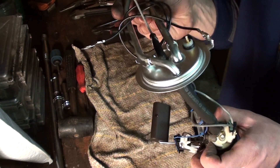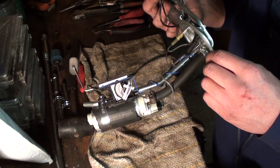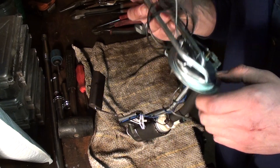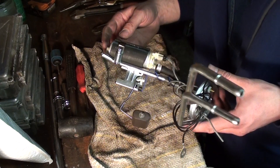Nobody makes an in-tank fuel pump for a 36 year old full-size Oldsmobile wagon. I made my own in less than an hour. Simple.